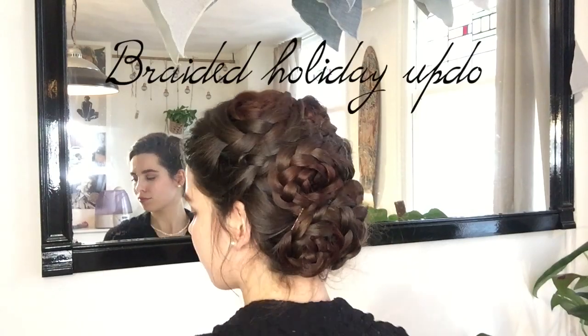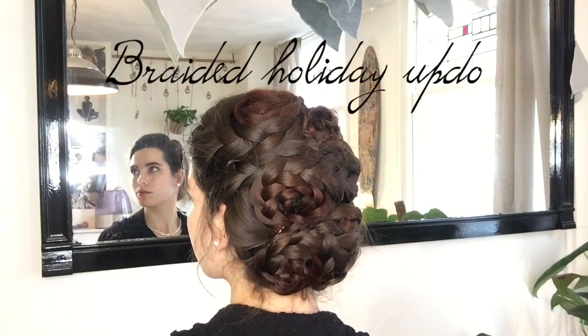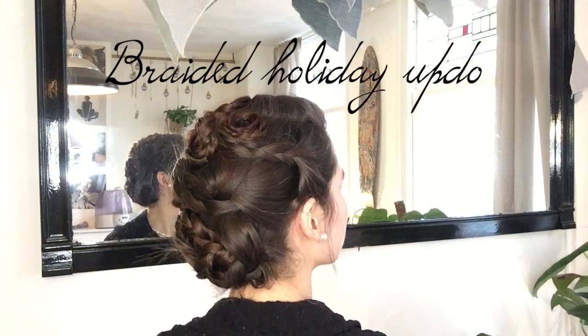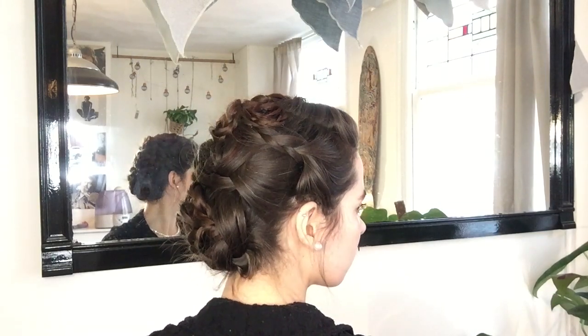Hi guys, I hope you're having a lovely day. Thank you so much for joining me. Today I'll be showing you how I did this fancy braided updo, perfect for special occasions or of course the holidays.